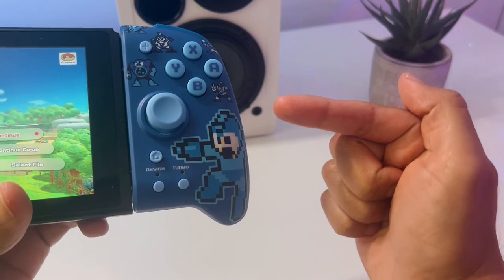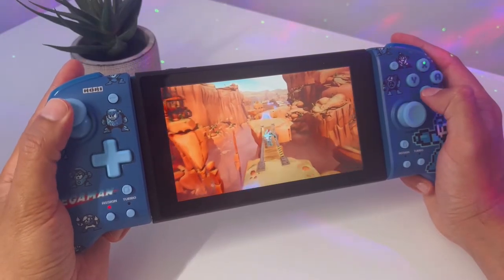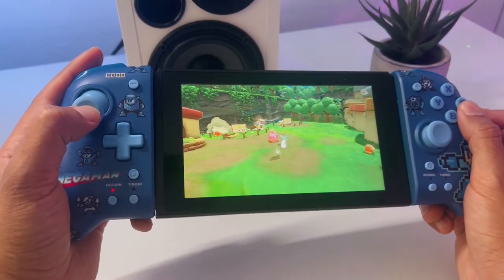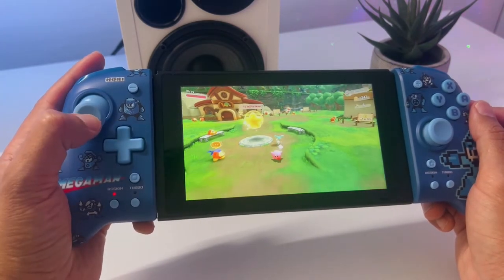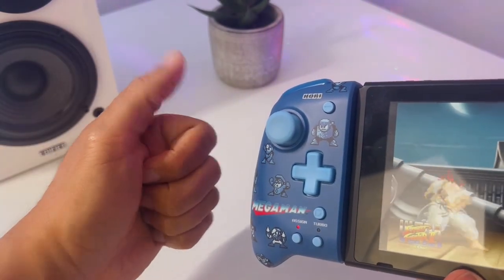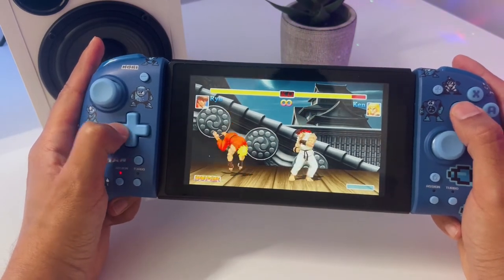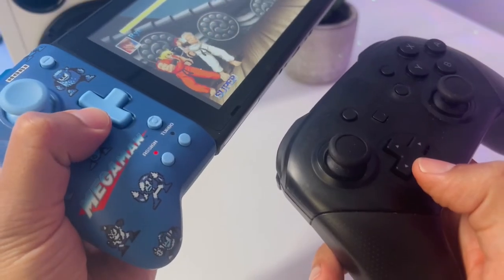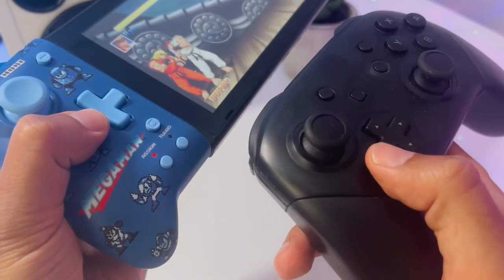Stick drift might also be something you want information about — basically an issue where the controller moves in a certain direction by itself. But during my playtime on both the original Hori Split Pad Pro and the Mega Man Edition, I didn't encounter this issue at all. Moving on to the D-pad, all I can say is that it works perfectly. An example would be that in fighting games, you can easily do some super moves without any frustration. The D-pad feels a bit soft like on the Nintendo Switch Pro controller, which I personally like, and might even be a little bit better.